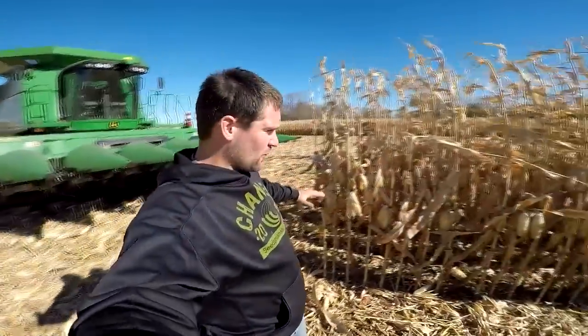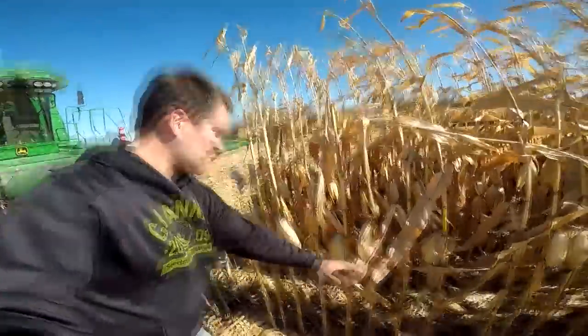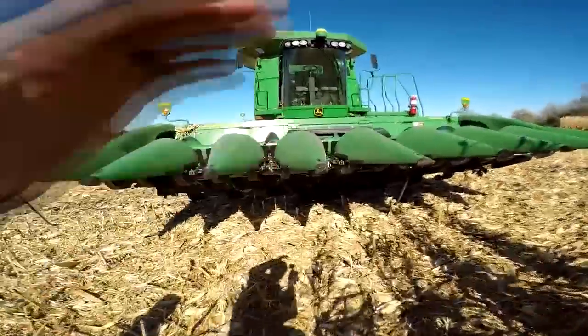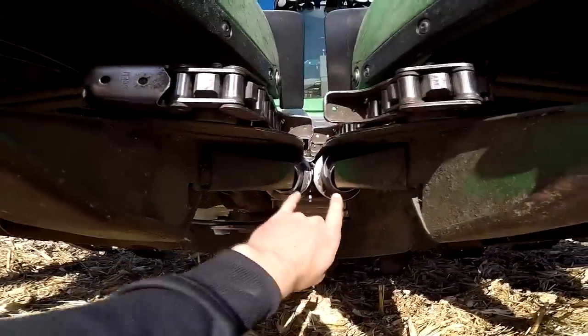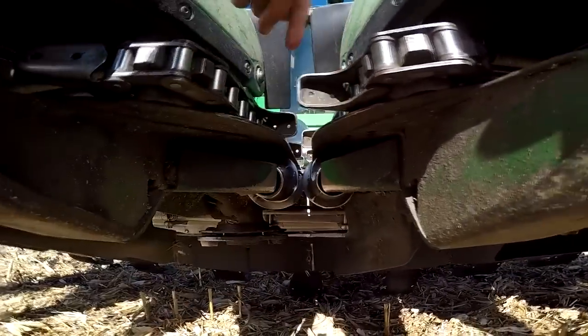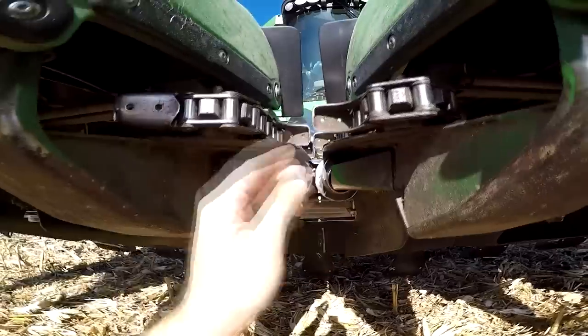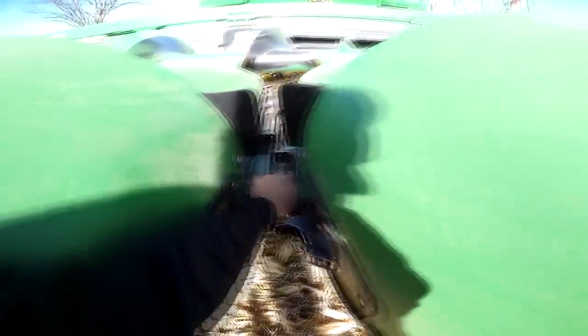First things first, as I drive forward into the plants, snouts will run alongside the plants and each row will go into its own spot on the header. As that's happening, these rollers right here are spinning around really quickly. They're spinning towards each other, pulling the plants down really fast. As the plant gets pulled down, it hits the cob right here on these deck plates.